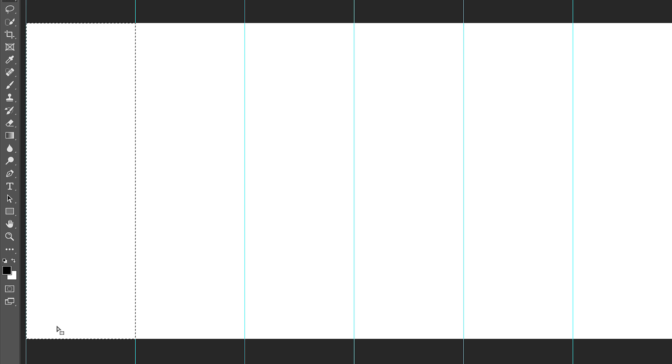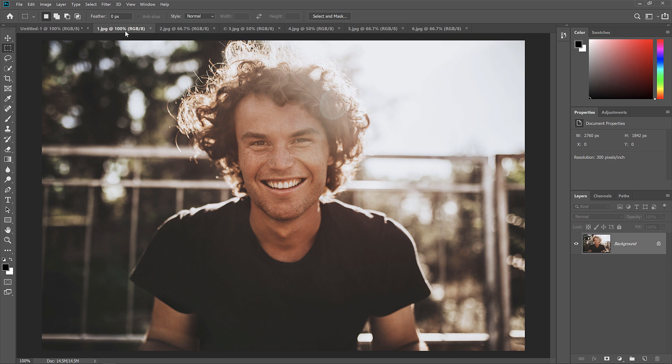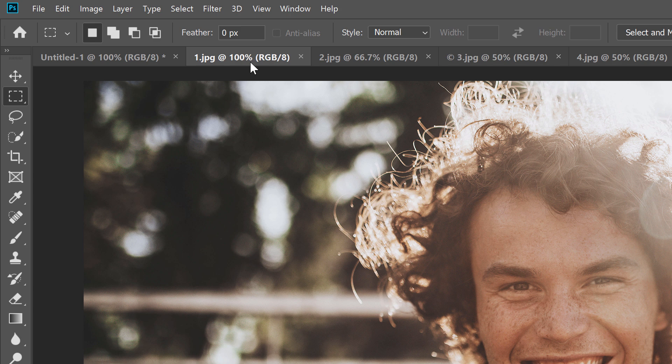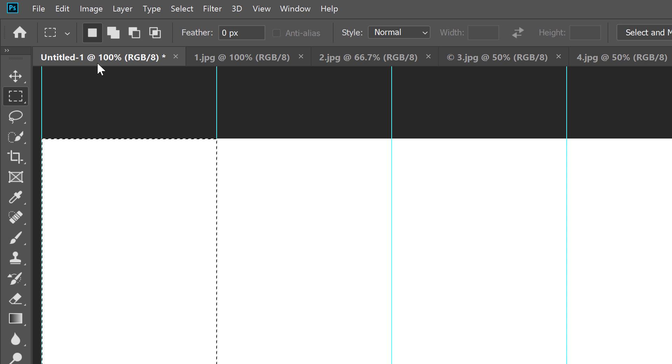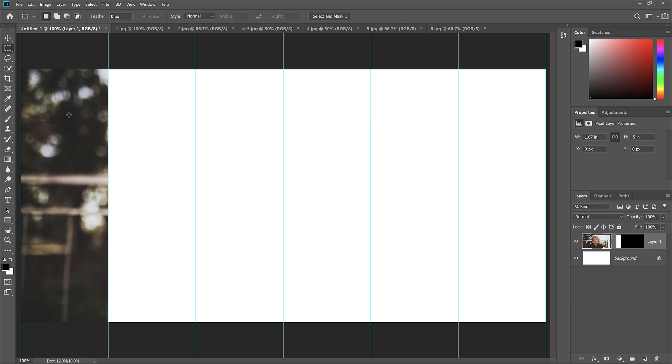Switch to the image you want to place inside the selection by clicking its tab. Select the image by going up to the Select menu and choosing All, then copy it by going to the Edit menu and choosing Copy. Switch back to your main document, then go to Edit, Paste Special, and choose Paste Into. The image, or at least part of it, appears inside the section. If your image is too wide, only part of it will be visible — and chances are it's not the part you want to display.